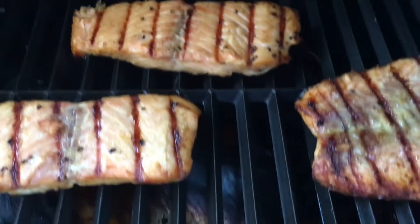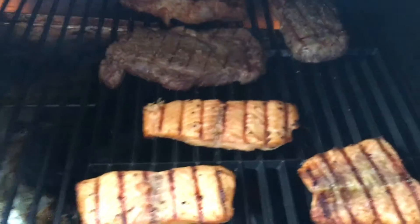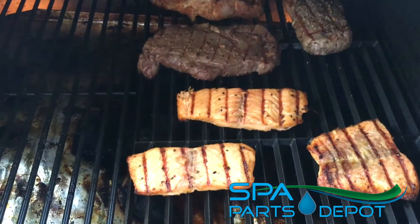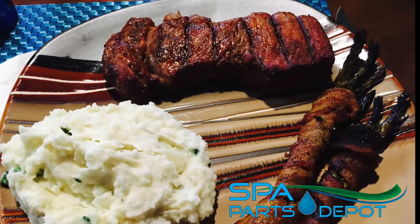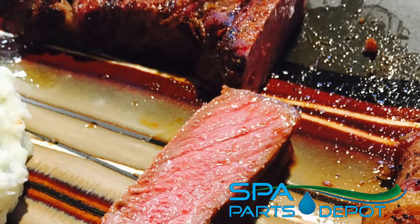Head down to Small Parts Depot, pick up one of these kits — they're readily available and in stock. Go see the folks at Small Parts Depot. This kit will enhance your grilling pleasure.